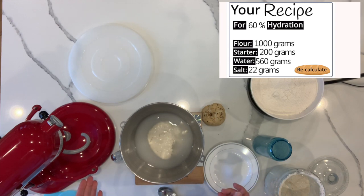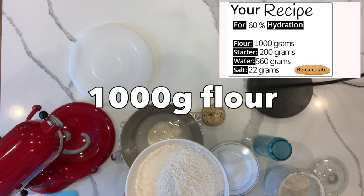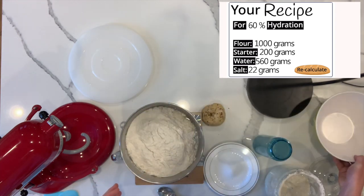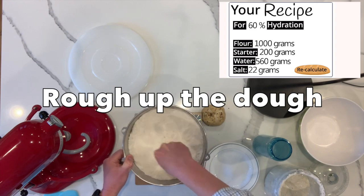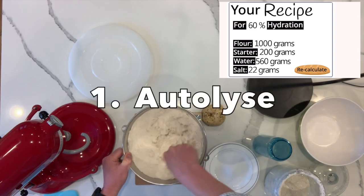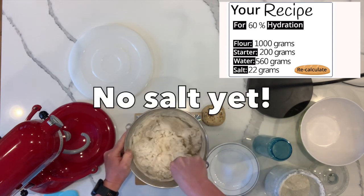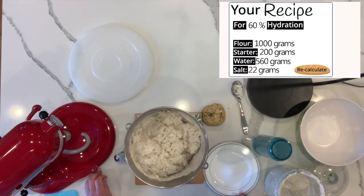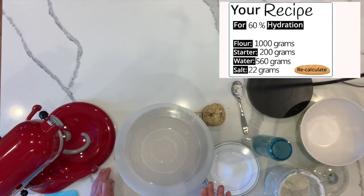The next thing we're going to add is our flour mixture — this is 1,000 grams of the flour. Once we get all of those ingredients together, we're just going to rough up this dough by stirring it together. Here is our autolyse step. We haven't added any of the salt — remember, salt inhibits the yeast. For about the next 30 minutes to an hour, we're going to allow this dough to sit here covered up, then we'll come back, add the salt, and go on with our bulk fermentation step.